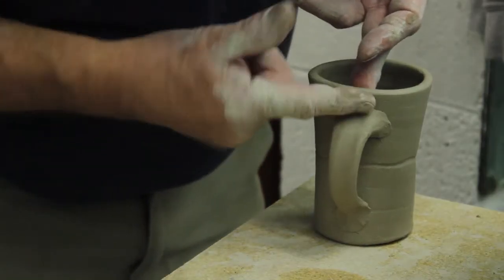Repetition is really a part of what makes you a good potter. When you make three of something it's quite different from when you make 50 or 100 of them.